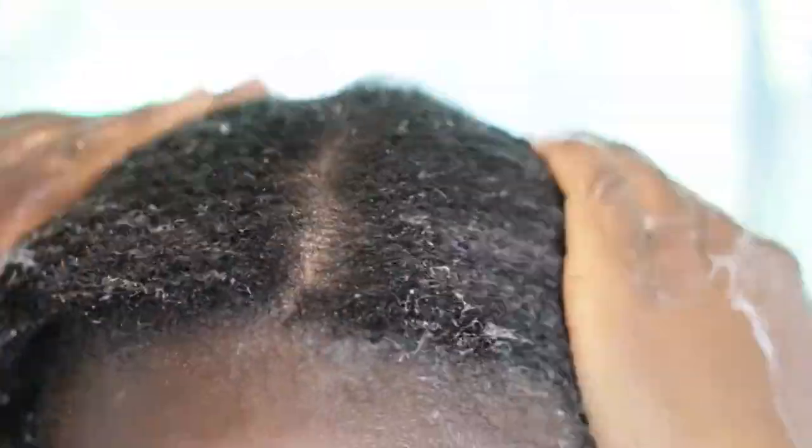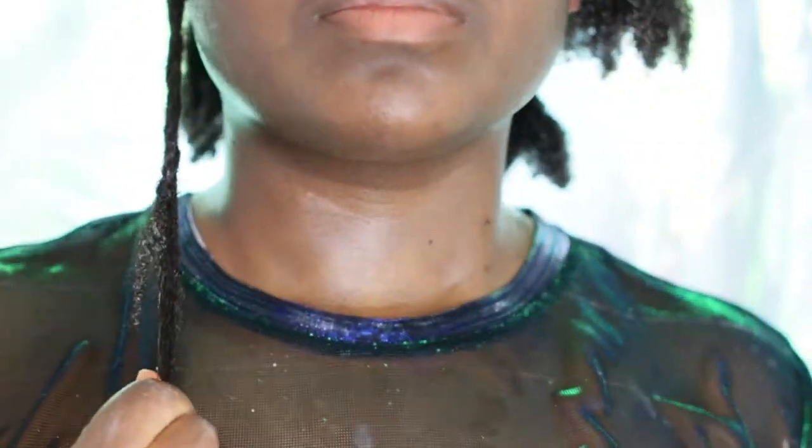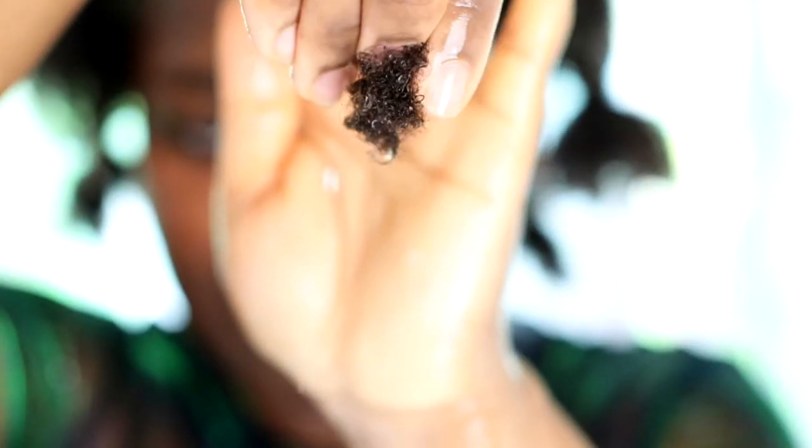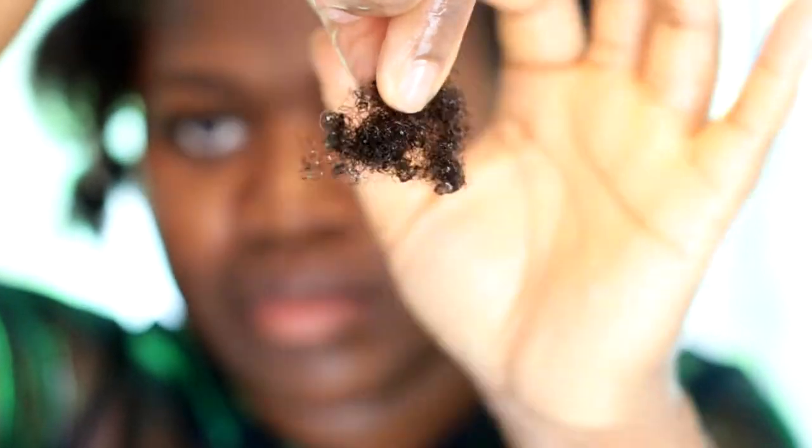The job is done. Here I'm showing my shrinkage — it's always real — and the detangling process took me more than 10 minutes. The mask is really working in my hair. Here are the shed hair strands — it doesn't look like a lot, but more will come out once I rinse the mask out.